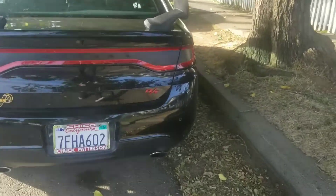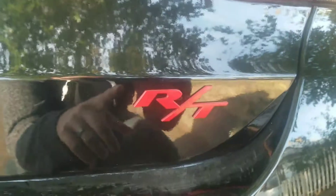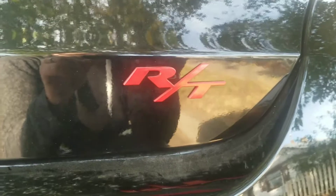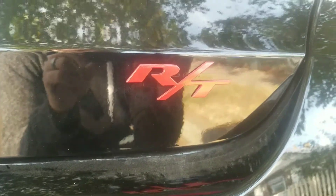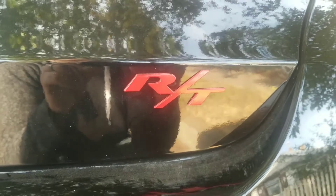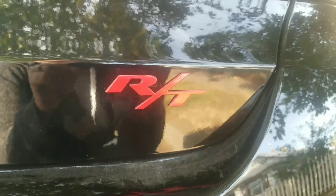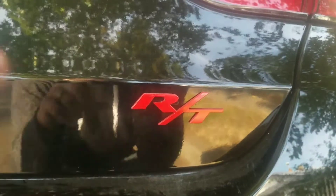As you can see I also got my RT badge on there. I got this from my local Dodge dealer — it was 20 bucks. It came chrome, so I went to AutoZone and picked up a color-match blazed red can and painted it. I covered that in my last video but just in case you haven't seen it, that's what I did.